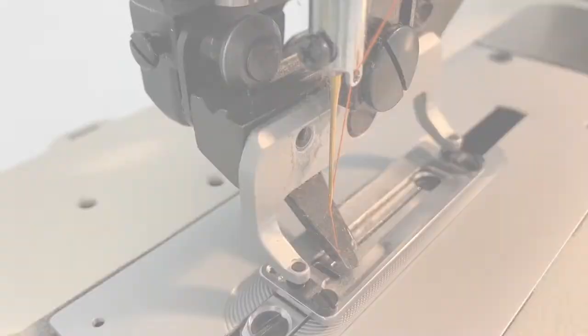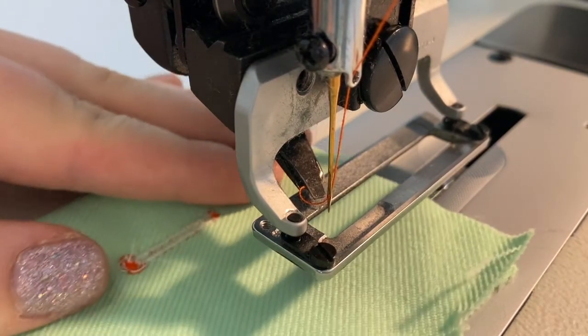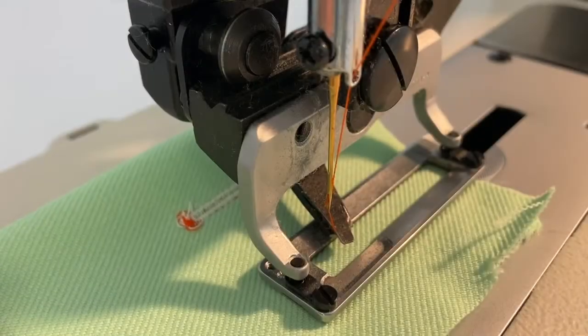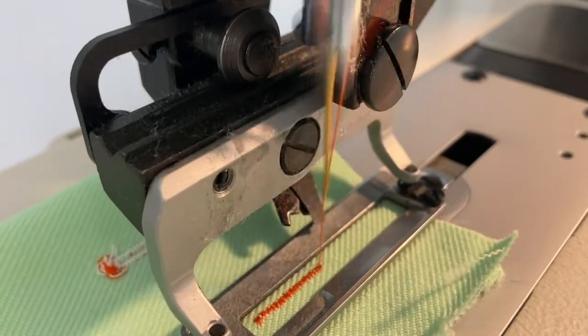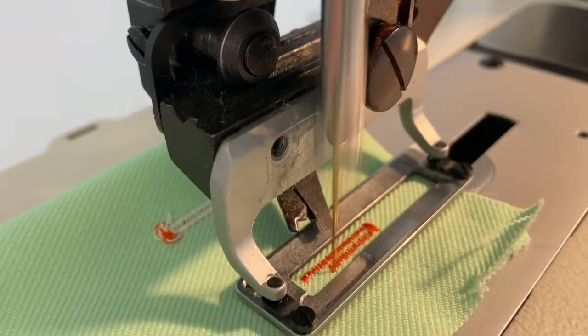Use the left pedal to raise the presser foot. Keep in mind that the machine will stitch away from you, so start at the buttonhole edge closest to you. Lift your foot off of the pedal to lower the foot onto your fabric. When you're ready to sew, press down on the right pedal, compressing it all the way and then releasing. The machine will begin sewing and does all the work for you to complete the stitch. Keep your hands and all other objects clear of the machine while it's sewing.